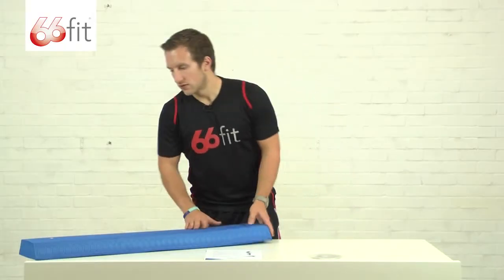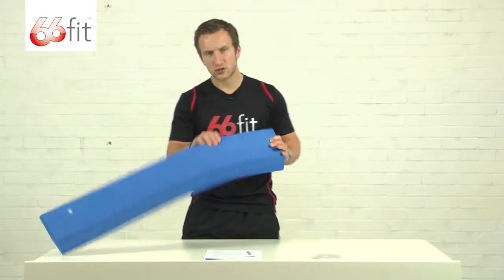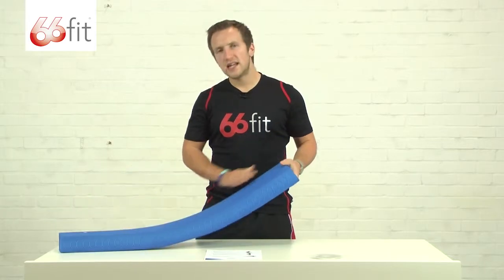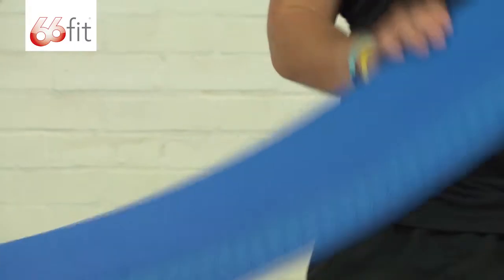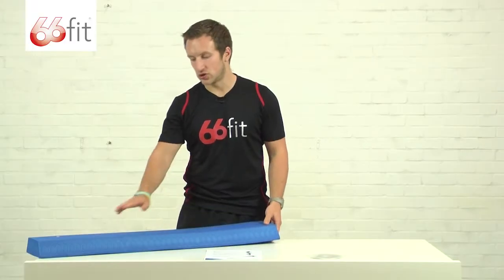The beam itself is made of a nice soft material called TPE foam. It's really easy to keep clean — you can just wipe it down with a damp cloth. Any marks, dust or dirt, they're just going to come straight off.